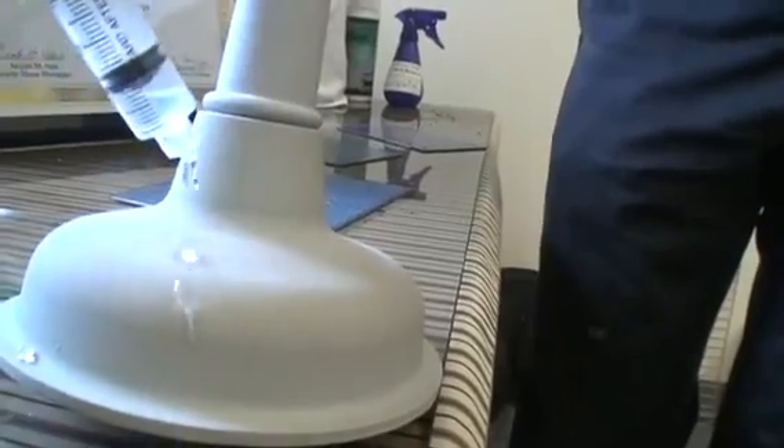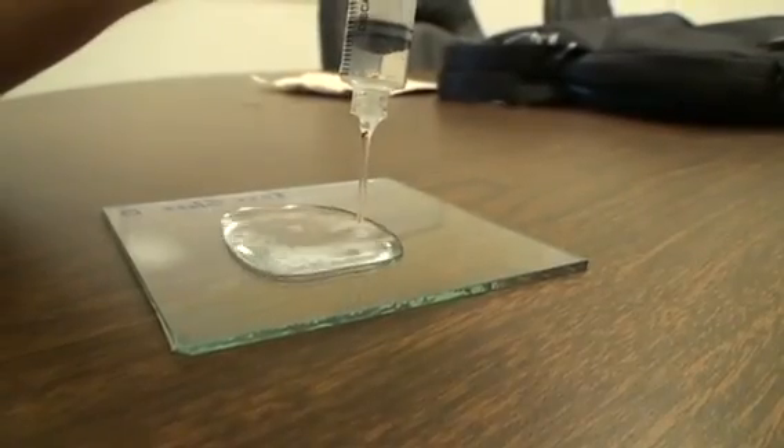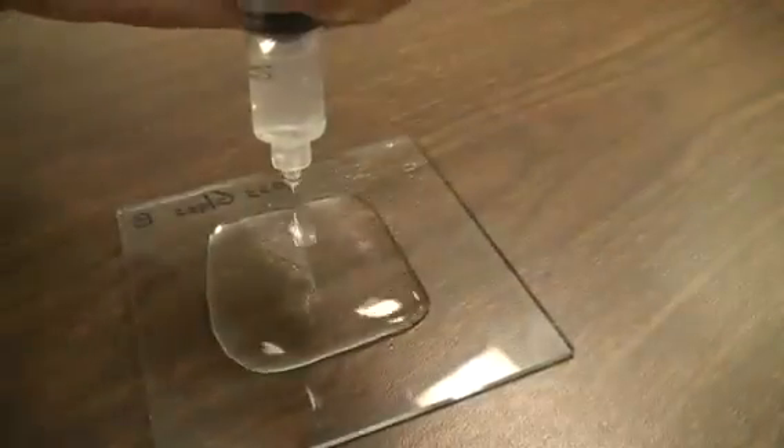With it staying dry, it doesn't have any bacteria on it. We made the outside of this very hydrophobic, and the center of it is untreated glass, which is hydrophilic. In other words, the center of the glass wants to attract water, while the outside of the glass wants to repel water.